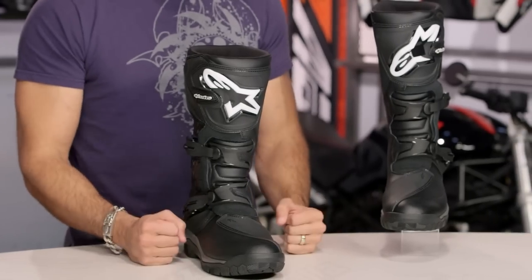What I'd really love for you to do is click our logo, subscribe to us at RevZillaTV, leave me your comments, your questions, your feedback, and your favorite features on the new Alpinestars Corazal boot.